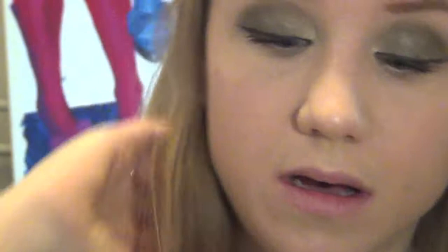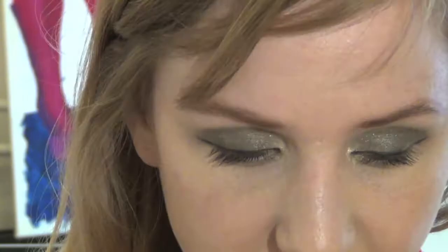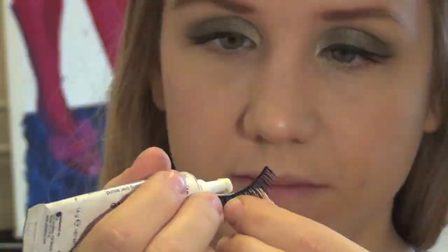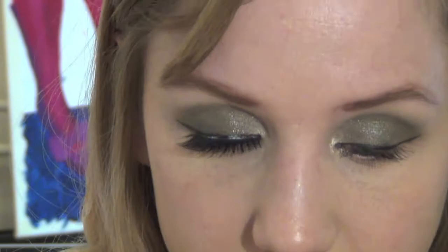I'm going to apply some false lashes — I've lost them again, I do this every time. Oh, here they are! I've got my Duo adhesive and I'm just going to pop that on my lashes. These are Girls with Attitude lashes. Got my tweezers ready. I'm just going to glide that along and do the same on the other one, let that start to dry. I'm just going to apply a bit more concealer just around the eyes.